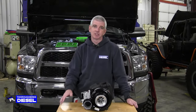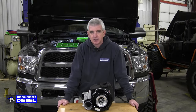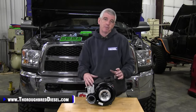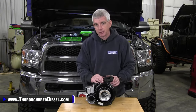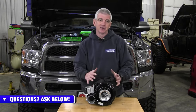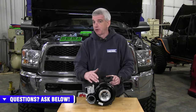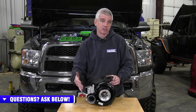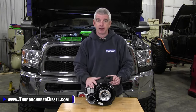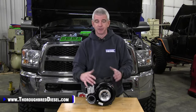Hi, I'm Wade from Thoroughbred Diesel. Today we're going to be installing the Fleece Cheetah Turbo on a 6.7 Cummins in our 2018 Dodge truck. Drop-in performance turbochargers are one of our most popular categories of products here at Thoroughbred Diesel. The Fleece Cheetah is probably one of the pioneers in drop-in performance turbochargers. They've been out for a long time and as far as this product lineup goes, the Cheetah Turbos — I would dare to say Fleece's most popular products. When you think of the name Fleece, you're going to think of Cheetah Turbos — they're synonymous.